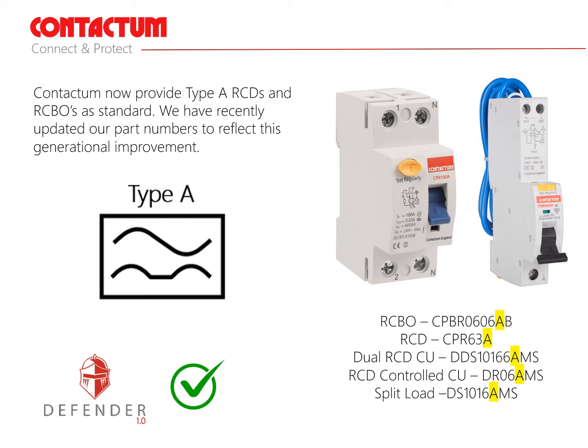Recommendation number two: type A RCDs and RCBOs should be provided as standard for the types of electrical devices we now connect in our homes. It's true to say that for most applications type AC devices are suitable, but today it's more widely accepted that type A devices are now installed as standard. Our home environments are changing at a rapid pace and the growth of electronic devices being placed on electrical installations requires a more suitable protective monitoring device to cope with the new demands and changes in the potential rises in DC leakage currents.